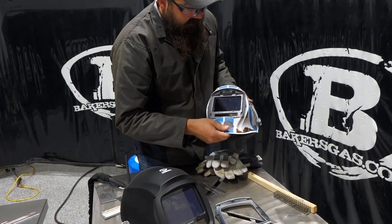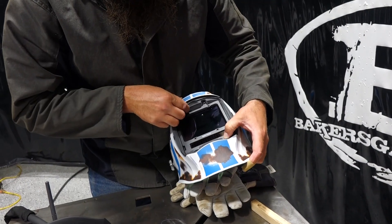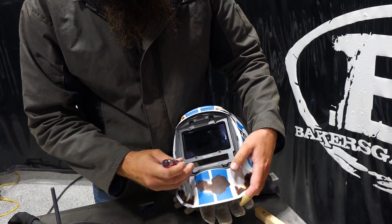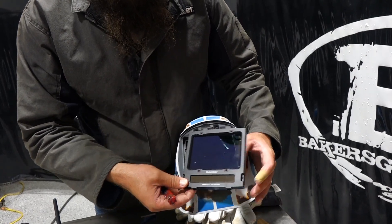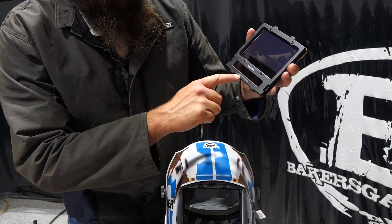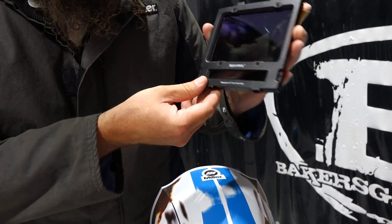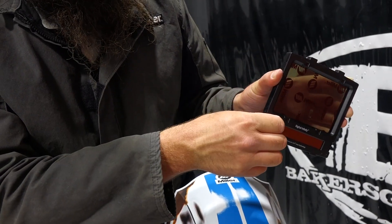To get the actual ADF out of there, it's a little bit trickier because it's a little bit tighter. I'll show you — I use a little screwdriver and just pull it right out of there. It's just tight to get your hand in to pull that out. You can see here: ClearLight 2.0 lens technology, Digital Infinity. We've got four sensors on this unit for maximum coverage, solar assist for your batteries. Two batteries here on the sides — those just slide out.